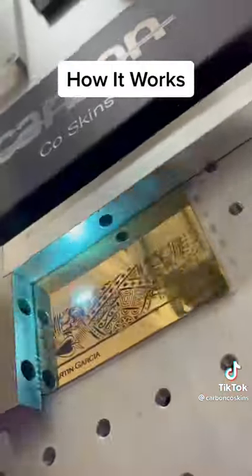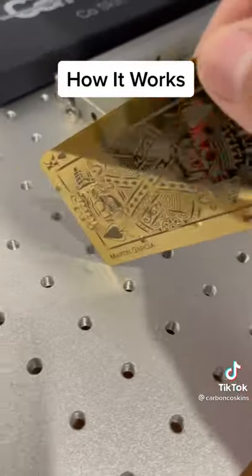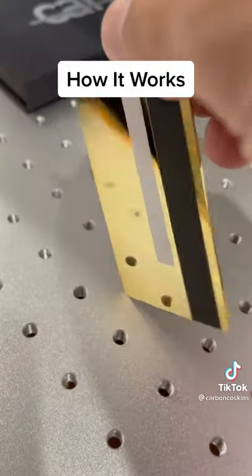We laser engrave their custom design to the front of the new metal card. All of the important card numbers are lasered onto the back of the card.